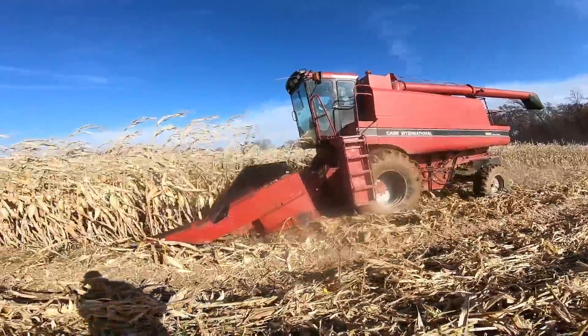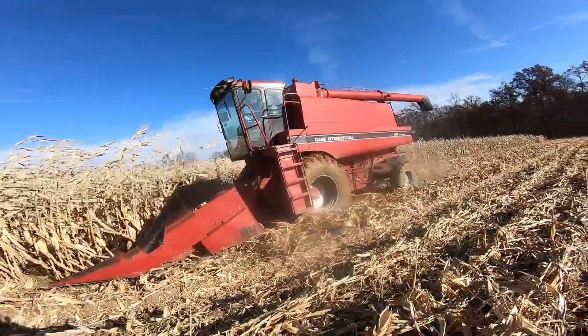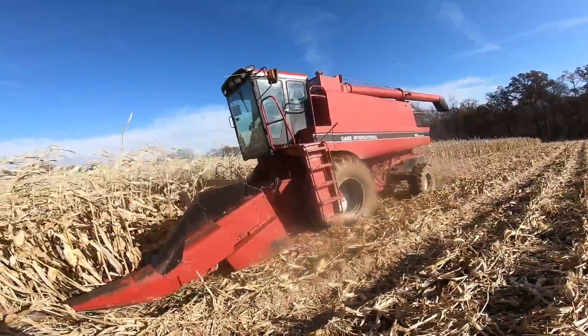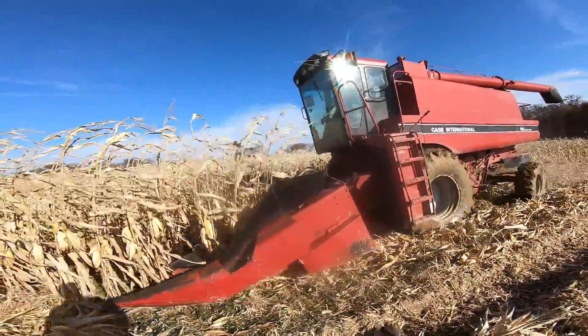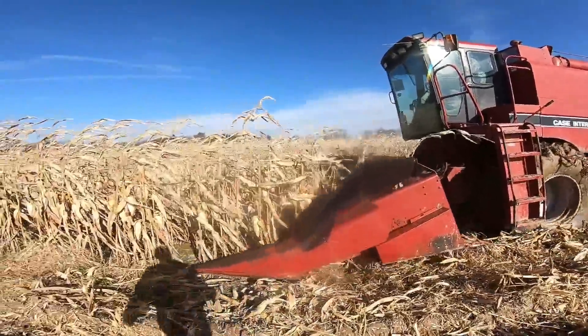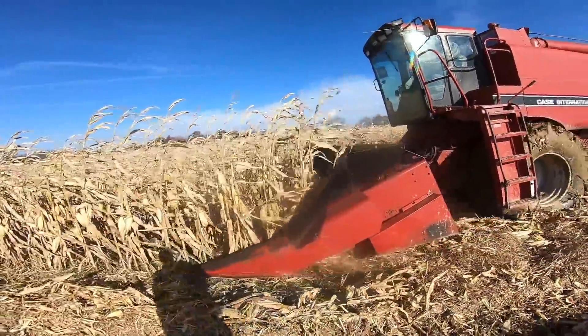So we're watching at 1660. I have very little experience with International combines. It's red. I know it's Cummins powered. It makes noise, takes the grain off, puts it in the tank, and dumps it in my truck.